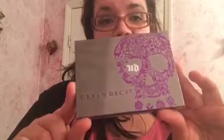Hey everyone, as I promised I am going to review one of the things I got from Sephora. It is the Urban Decay Ammo palette.